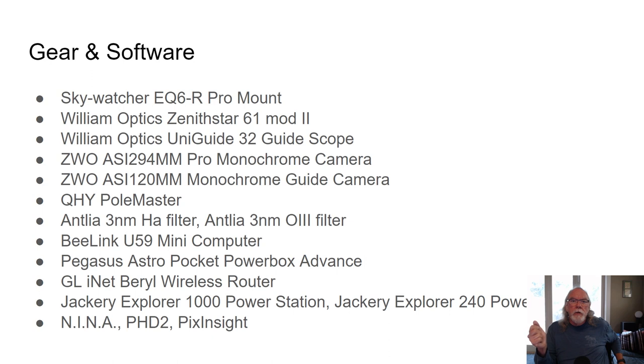Here's my current gear that's operational and which I used to capture the image of IC-1396 Elephant Trunks Nebula. Key components are my Skywatcher EQ6R Pro mount and my William Optics Xenostar 61 Mod 2, along with my ASI 294MM Pro monochrome camera. I used my Antlia 3 nanometer narrowband filters, and I also used the S2 filter as well.